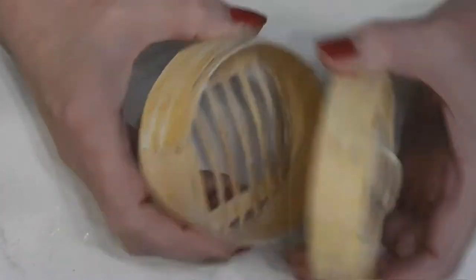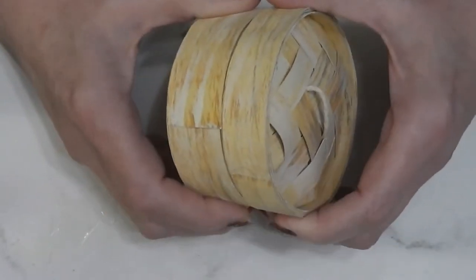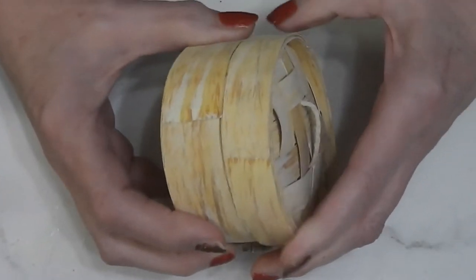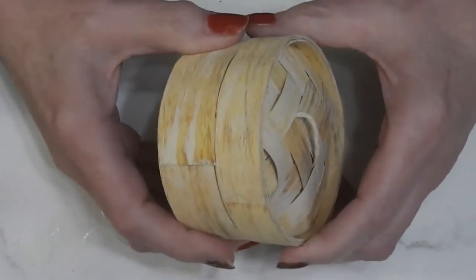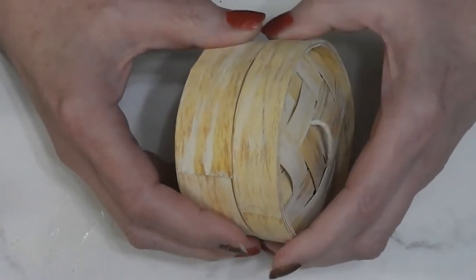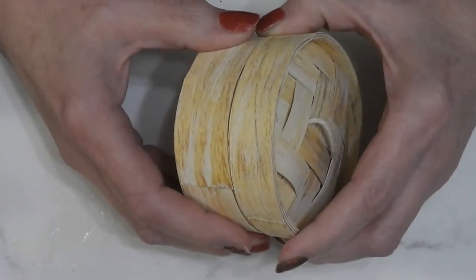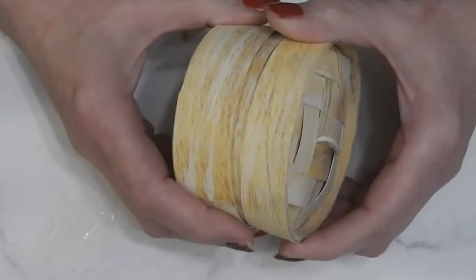For today's tutorial we are going to make a bamboo steamer basket. This was a request over on Facebook and I am so glad it was requested because this was one of my most fun projects I have made, and it took a lot of figuring out to figure out how to do this. So stay tuned and see how we make this.